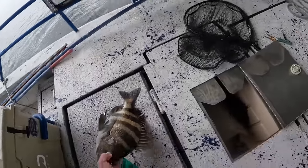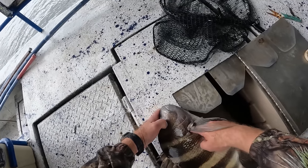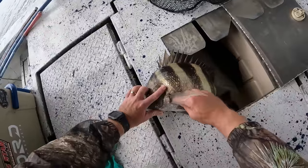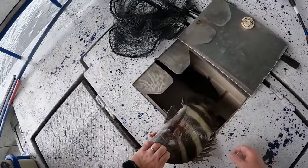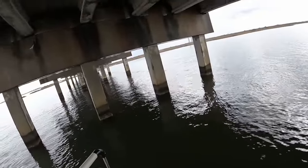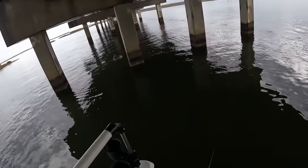In case you missed the last video, I'll show you how to bleed these fish out - just raise that fin up right there and just push in just like that, and those fish will bleed out. I do my redfish the same way. They seem to be stacked right there around that one bridge piling for whatever reason. Get in the box.